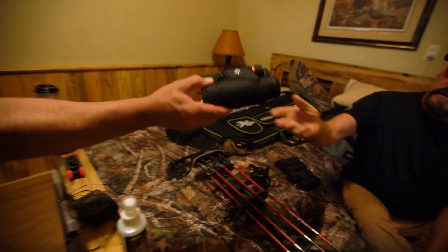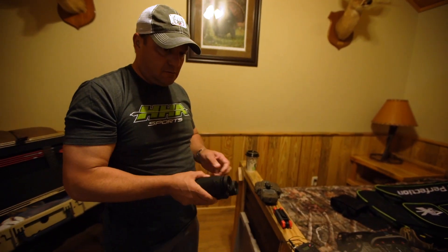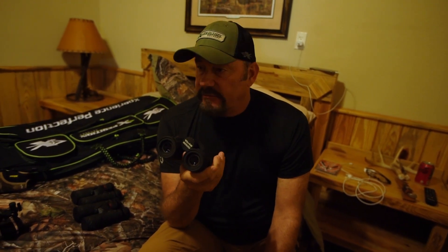Crimson Trace range finders — oh, they're light, aren't they? One thing I figured out about them: a lot of range finders say they're 1,000 or 2,000 yards, but when we were in Missouri they took this thing out and every single time you hit it, it would range 1,800 to 1,900 yards. It wasn't like you had to push it four or five times to get it — it hit every single time.